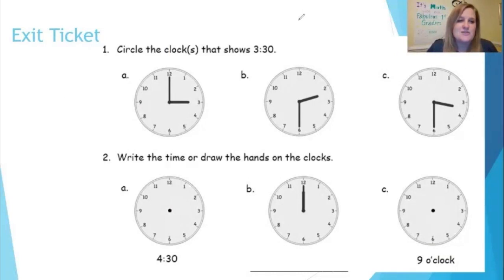Let's show what you know — let's see how you do on this exit ticket. I'm going to read you the directions, and then I want you to press pause and work out the problems. When you're ready to check, press play. Number one: circle the clock or clocks that show 3:30 — you'll circle which of these analog clocks matches the digital time. Number two: write the time or draw the hands on the clocks. For A, you've been given the digital time and have to draw the hands on the analog clock. For B, you've been given the analog clock and need to write the digital time. For C, you've been given the time and need to draw the hands on the clock.